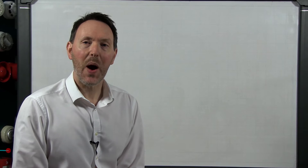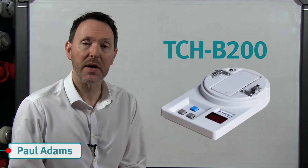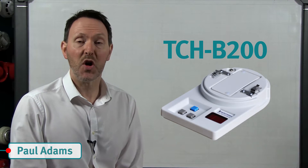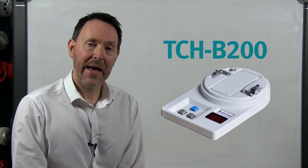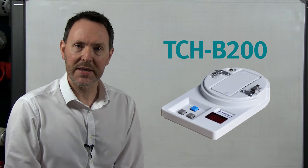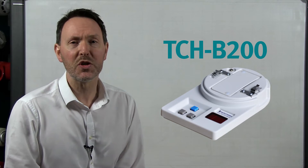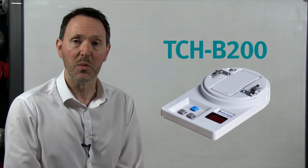Hello and welcome to this video about the TCH B200 ESP addressable device programmer. In this video we are going to explain how to program a sensor, how to change the polling mode, and how to read and interpret the analog value of a sensor. It's worth noting that this is just a basic overview and you should refer to the instruction sheet that comes with the programmer for more details.